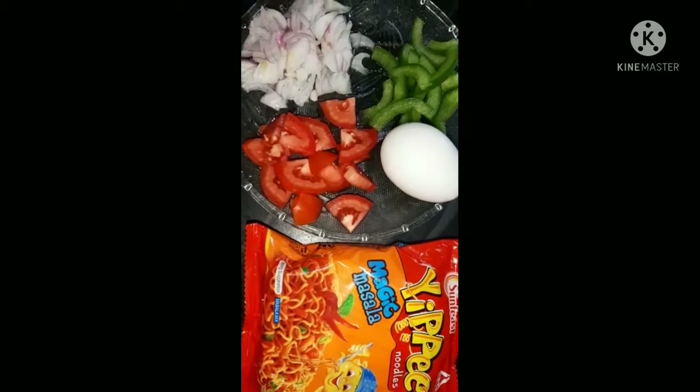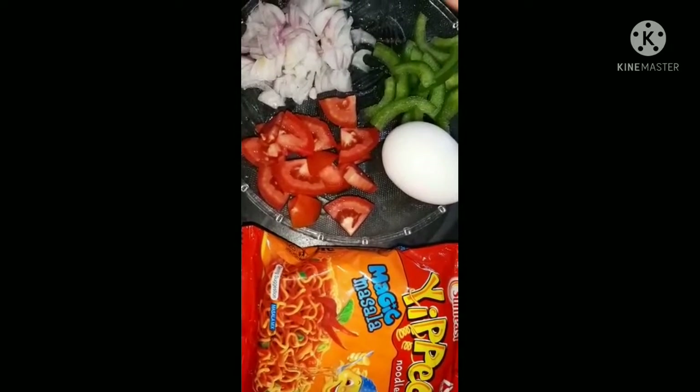Hi friends, welcome back to our channel. Today we are going to do a special Maggi Noodles recipe.